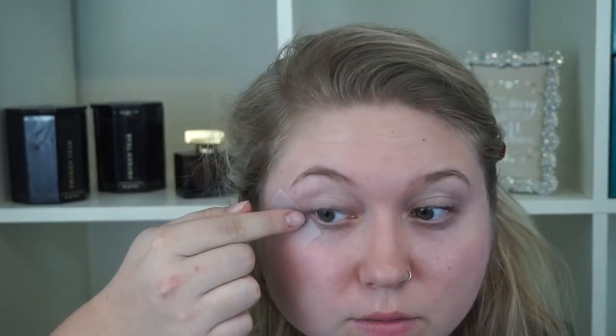So first I'm going to apply tape since the navy is going to be so dark. I'm just going to apply it from the corner of my eyelid towards the tail of my brow. It has been stuck on my hand — you don't want to peel your eyelids off when you take the tape off.